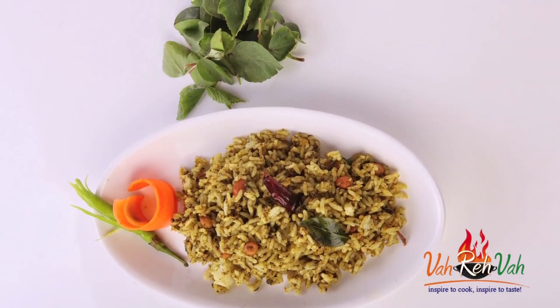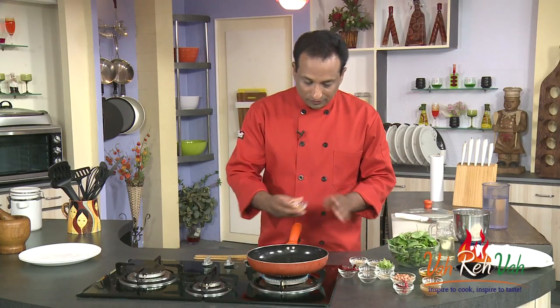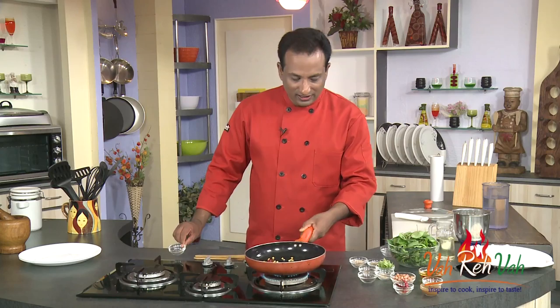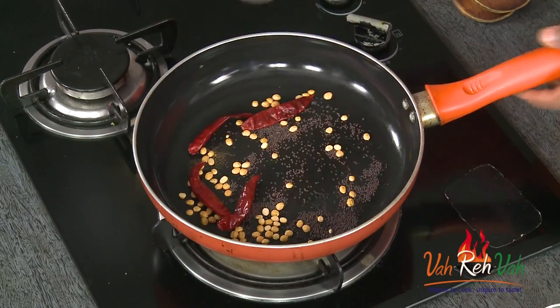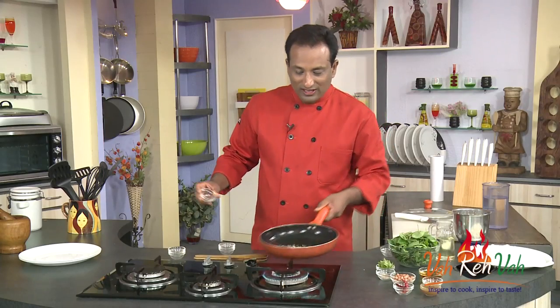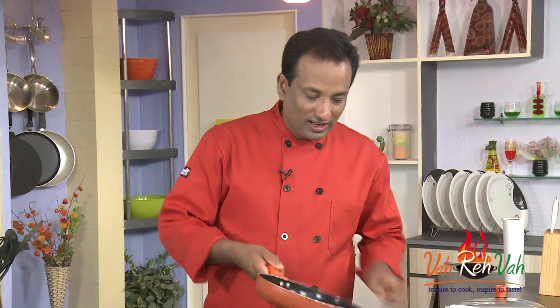This sour leaf is used to make one of the awesome puliyodara. For this, first I'm going to take some chana dal and red chilli, and we're going to dry roast these ingredients. We're also going to add mustard seeds, coriander seeds, fenugreek seeds, and sesame seeds — add all of this and roast.